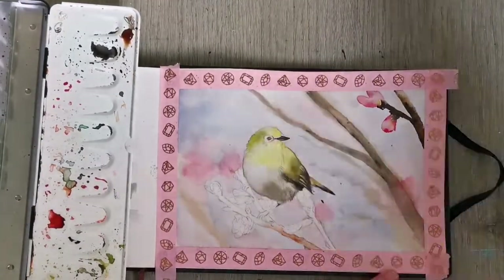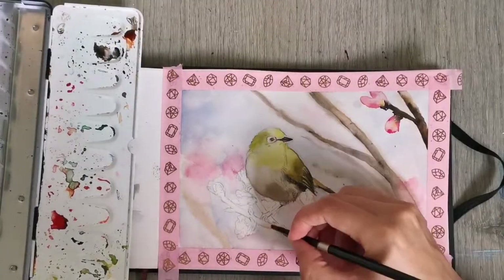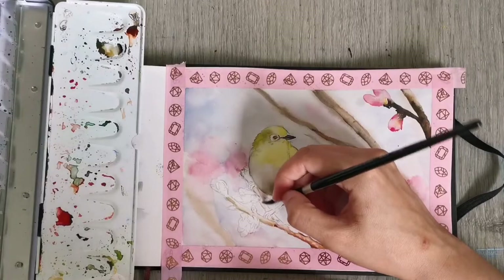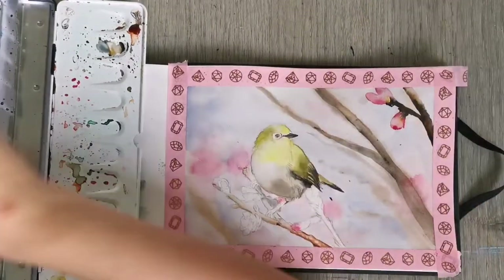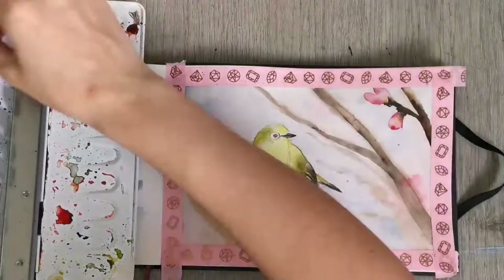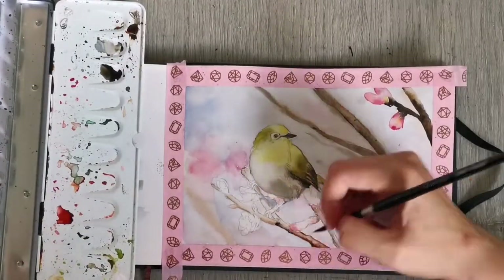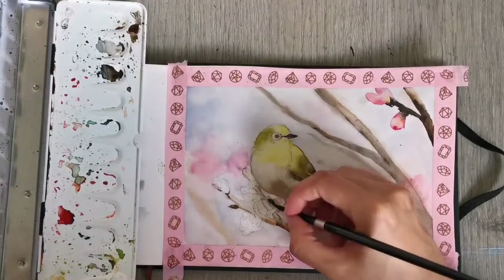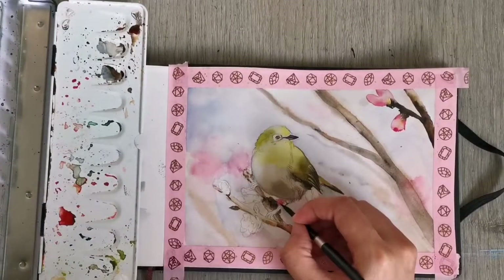Here I'm starting to paint in the foreground branch using a fairly reddish brown. The brush I'm using is a Silver Black Velvet brush, a relatively small size — it's a watercolor brush that holds a very nice fine tip. I'm also starting to paint in those little petals.